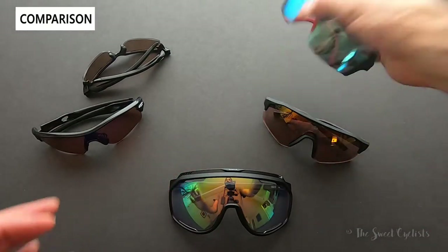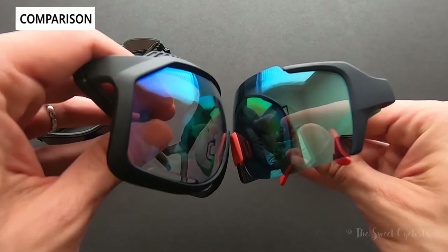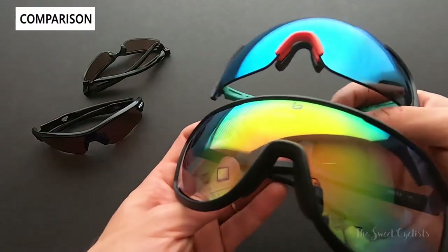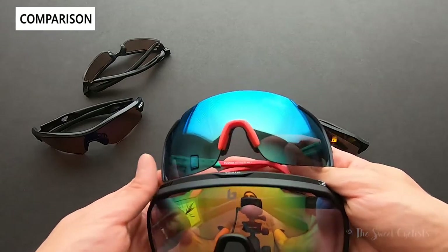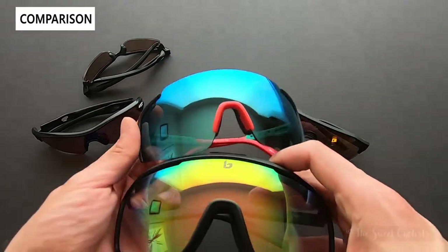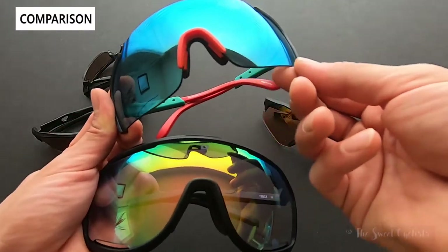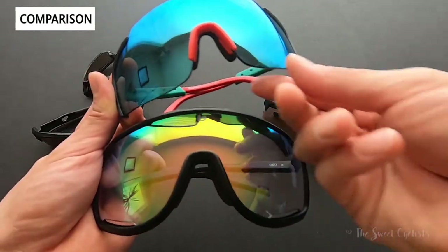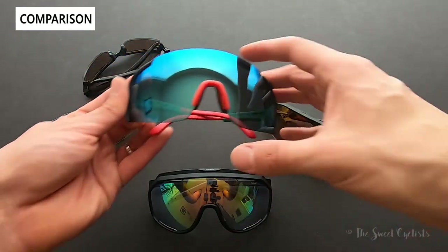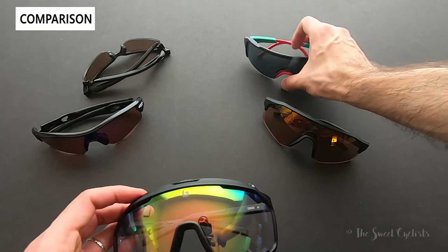Comparing against the Smith Flywheel — another oversized frame we recently reviewed — they're actually pretty similarly sized, extending almost equally far down. With the Smith Flywheel you get a little more uniqueness as the top of the lens extends up and it's a semi-frameless design with open bottoms. Personally, riding with the bottom edge visible when looking down has been something I've just gotten used to, so I do prefer a semi-frameless design.